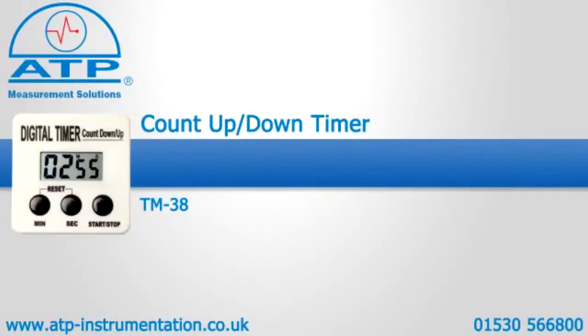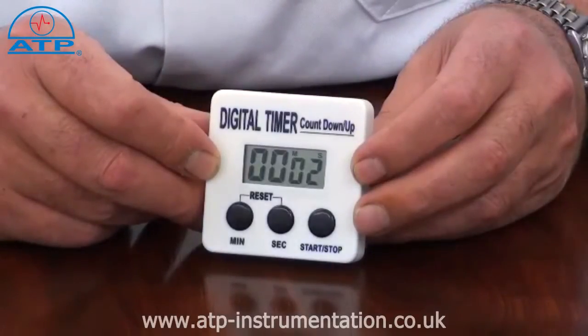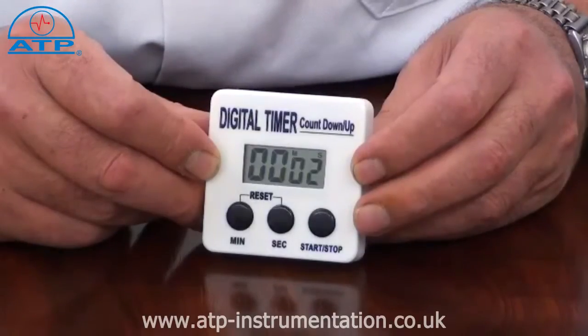An introduction to the Count Up Countdown Timer. It is supplied with a battery. This timer is ideal for general timing applications in industry, education, laboratories, etc.